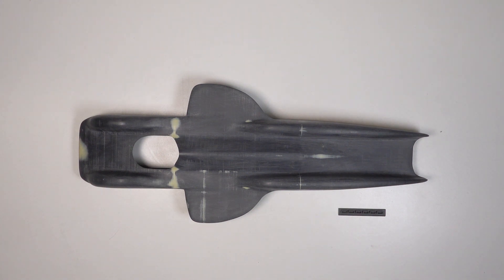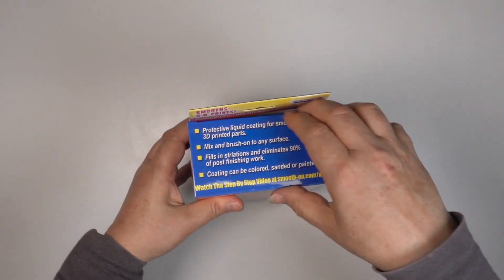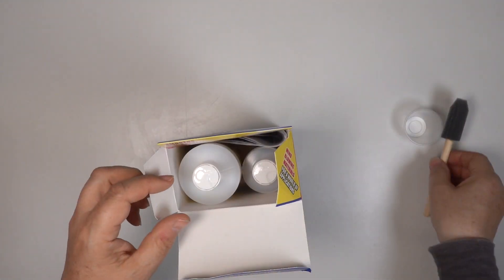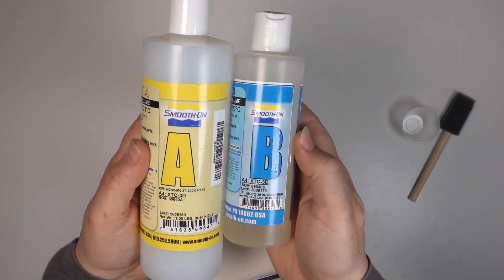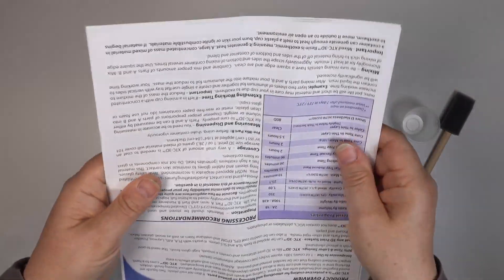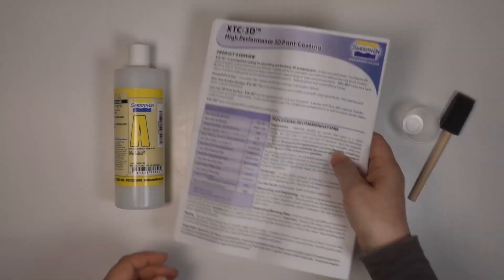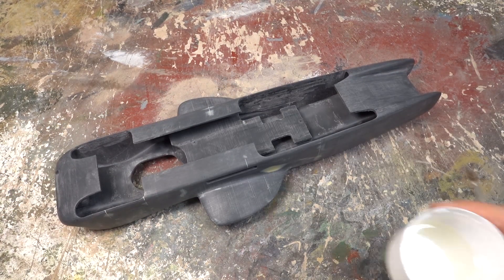The big problem with 3D prints is layer lines. They can be sanded down but it's hard to get rid of them completely. Fortunately someone's come up with a solution — this is XTC 3D, which is basically a brush-on clear epoxy resin. It seems very much like a gel coat for fiberglass moulding but I decided to buy this version specifically recommended for 3D prints. It's a simple two-part solution which you can mix up either by weight or by volume, then it's just a case of brushing it on. With the worst of the layer lines and joins filled, I mixed up a batch and decided to give it a go.